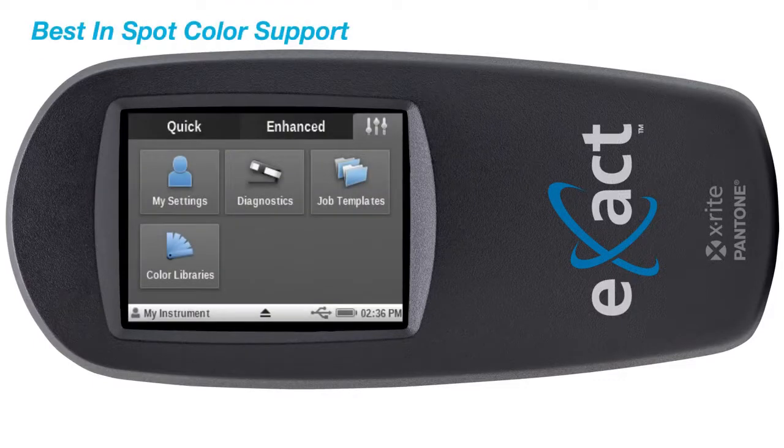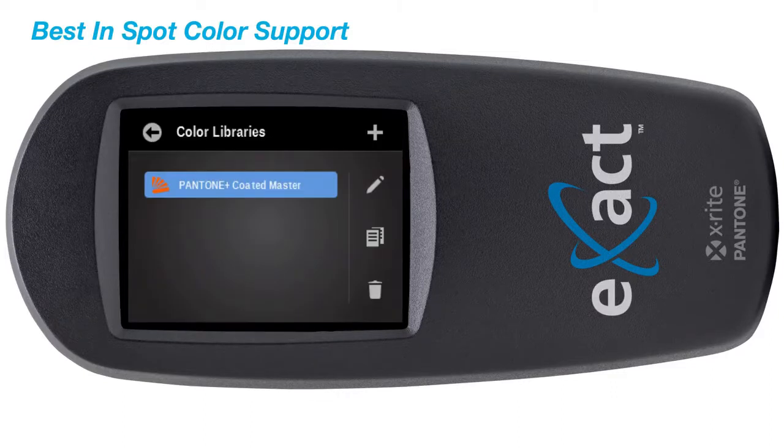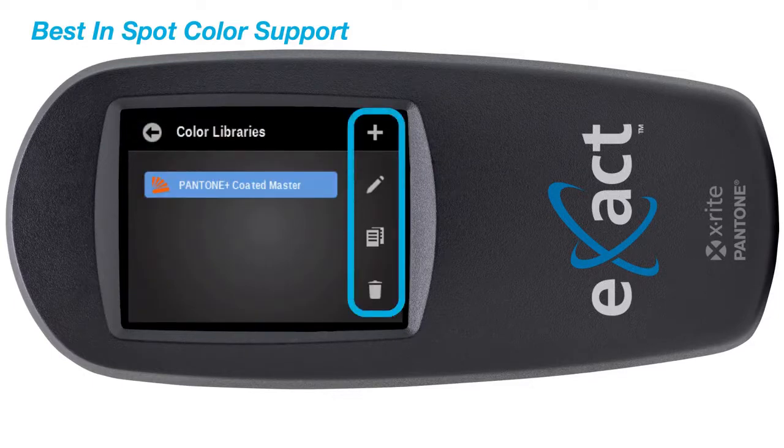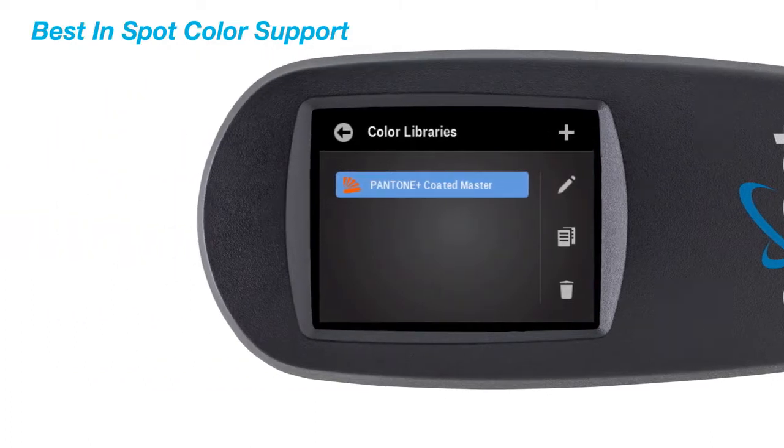The Exact Standard provides seamless access to the latest Pantone libraries and Pantone Live digital color standards with a valid Pantone Live license. It even offers the capability to create and manage your own color libraries and standards directly on the device.